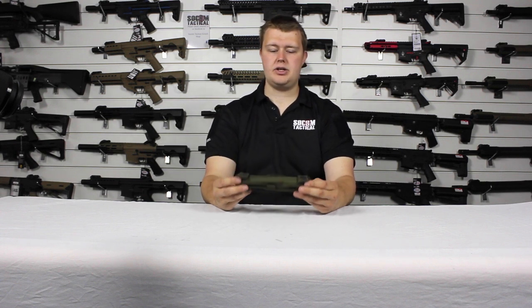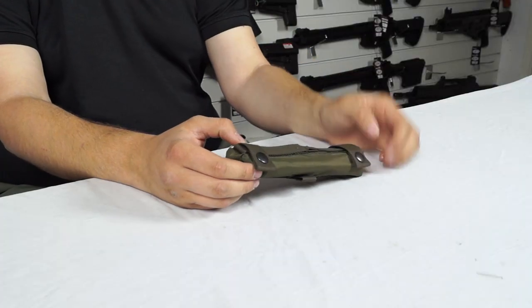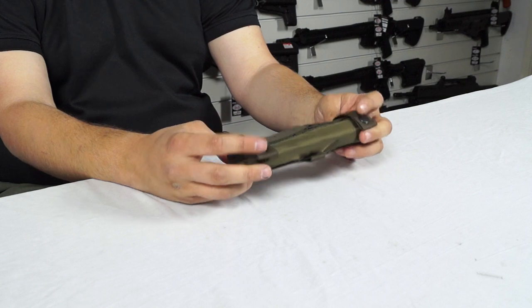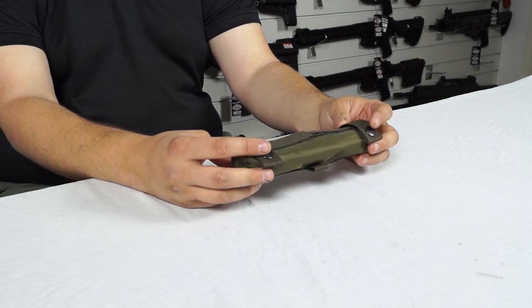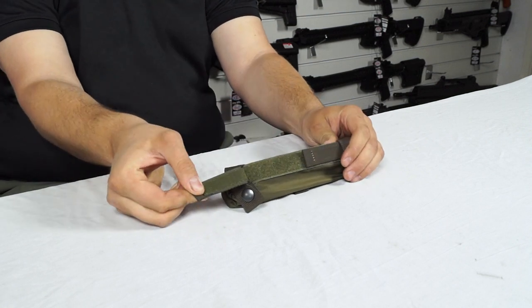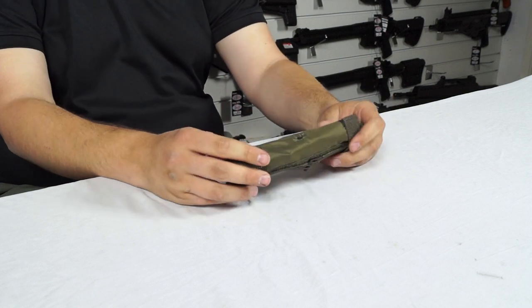On the back, so you can attach it to molle or anything else, we've got these two popper attachments which are really nice and strong. You just pop them off, feed them through some molle or any other bit of kit you want, and close them up. We've also got two velcro straps which can be opened up, adjusted, and used to attach to kit.